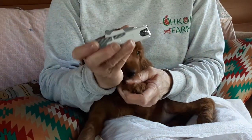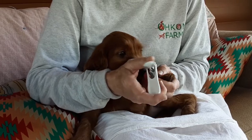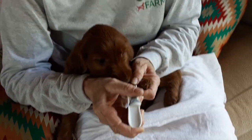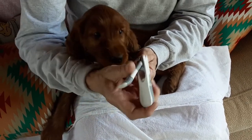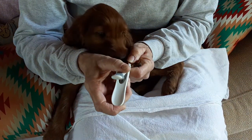You get an oversized human clipper, and then we're just going to take a little tip off. Just like that — a little nail here. We're just going to take a little tip.